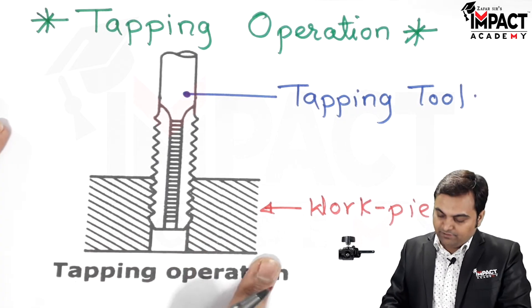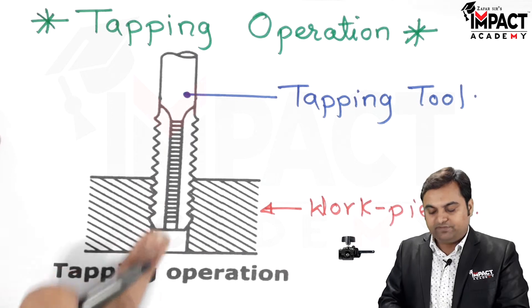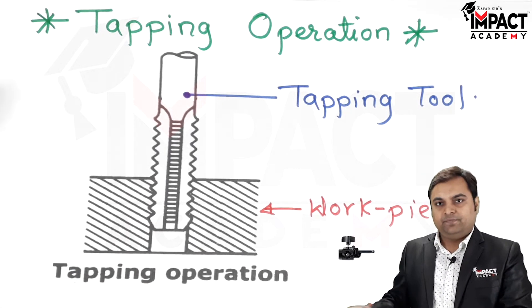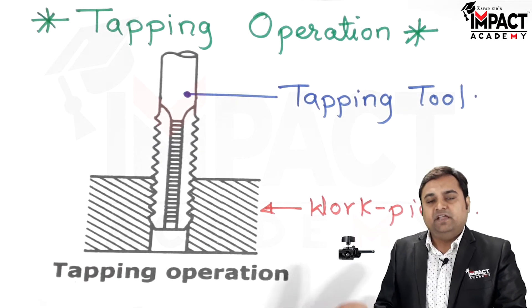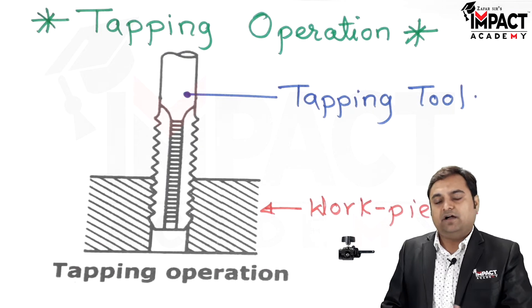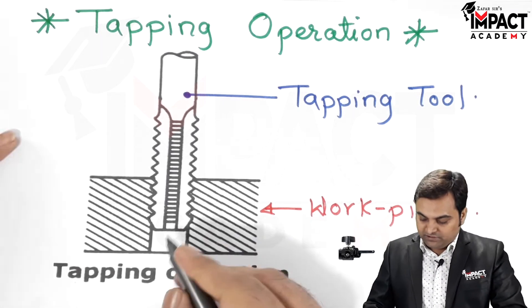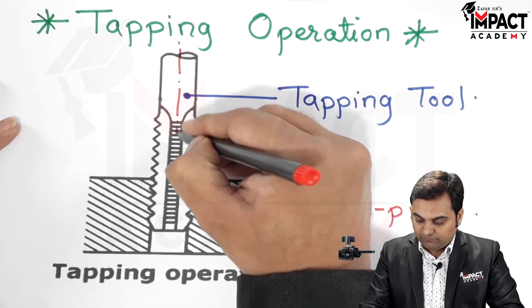The operation is performed by first drilling a hole inside the workpiece, because tapping is always done after drilling in the case of internal threads. External threads or external tapping can also be done. Once the hole has been drilled, the tapping tool is aligned with the axis at the center of the hole.